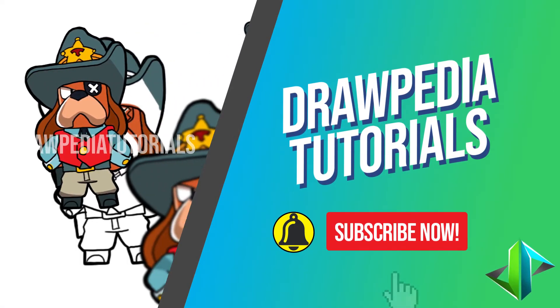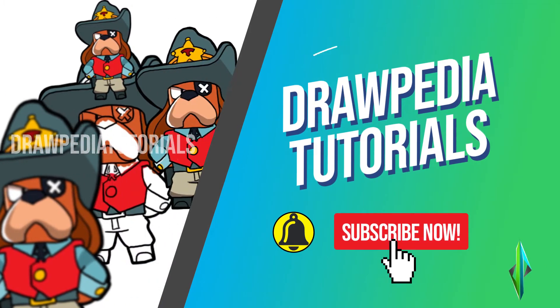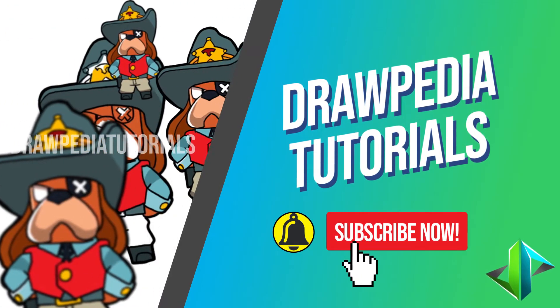Welcome back to Ropeedia Tutorials. Today I'm gonna teach you how to draw Martial Ruffs from Brawl Stars. If you are new to this channel, be sure to like, subscribe, and comment below.